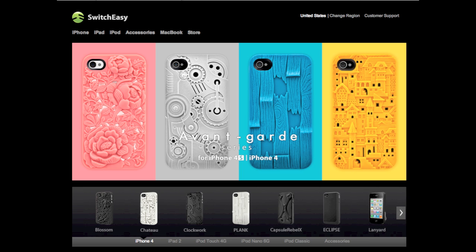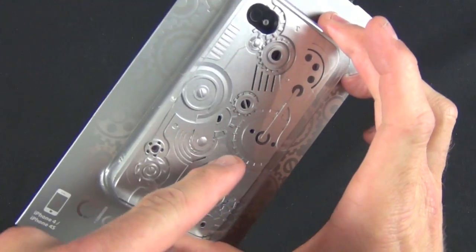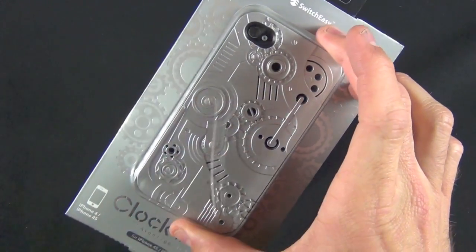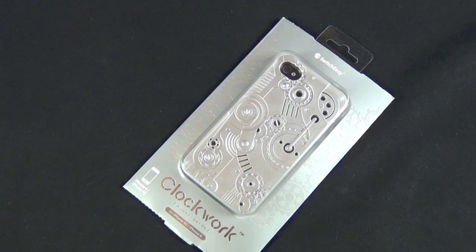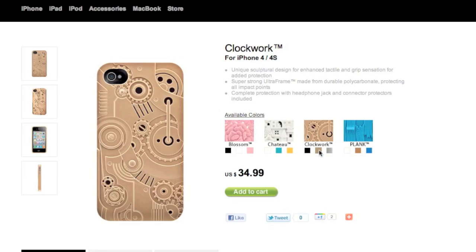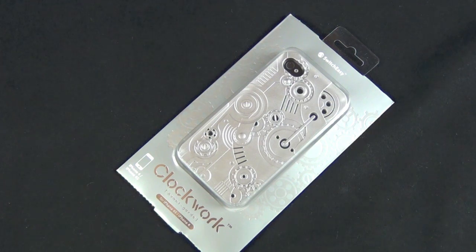They're all part of this series of cases, they all cost $34.99, and they're kind of interesting — they're certainly very stylish and unique cases. They're known for this sort of see-through or perforated design so you can actually see through the case to the phone. There are four case designs but they're also available in different colors. The Clockwork is available in metallic tones — a silver version and a bronze version. I went with the silver version which I think is probably going to be one of their more popular case designs.